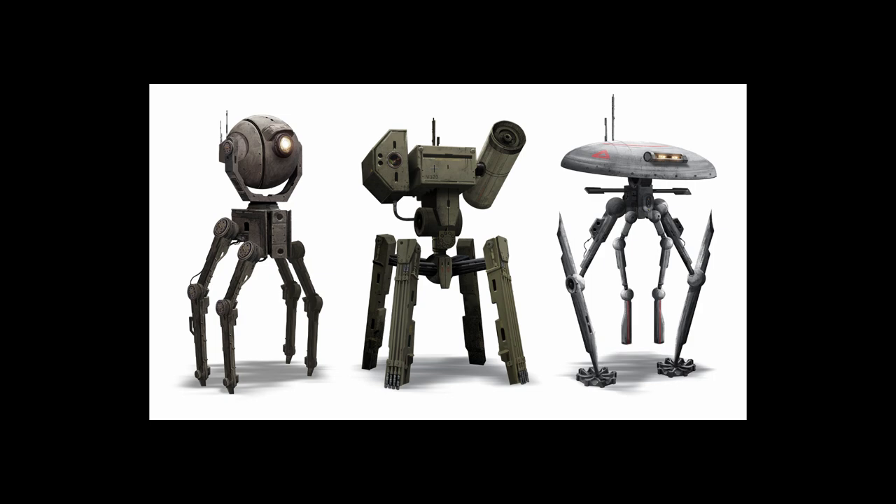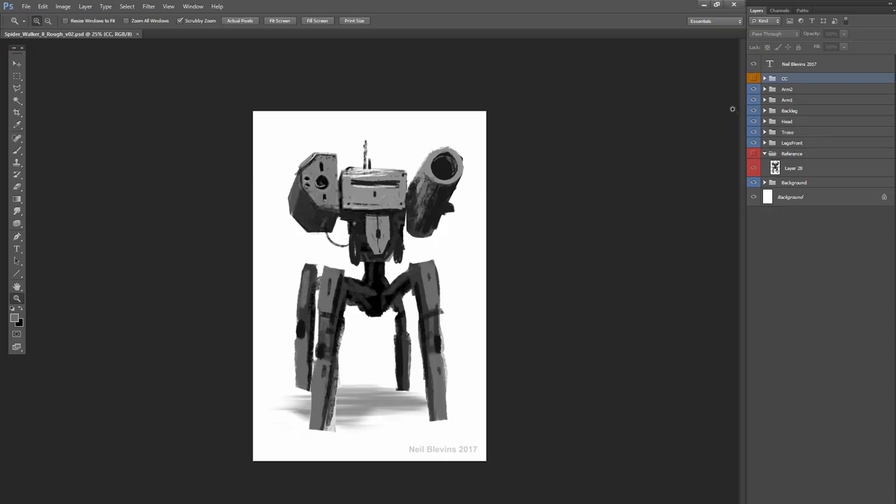Rather than showing you the entire process — the whole process of making one of these was about three hours — I decided instead to take little clips of some of the more interesting parts and talk over those. At the end I'm going to show you all the layers in the final Photoshop file. In this video I'm going to show the one in the middle, though the same process was used to make the two on each side.